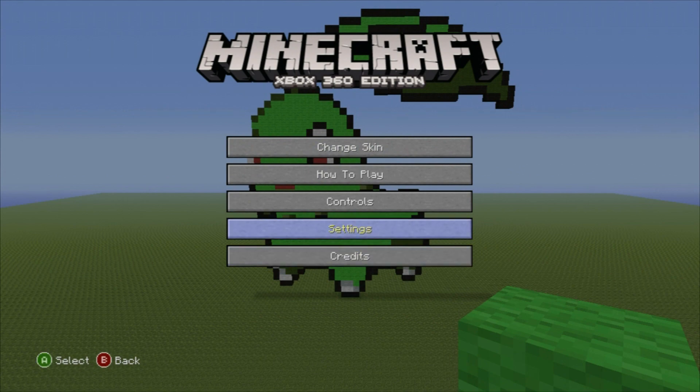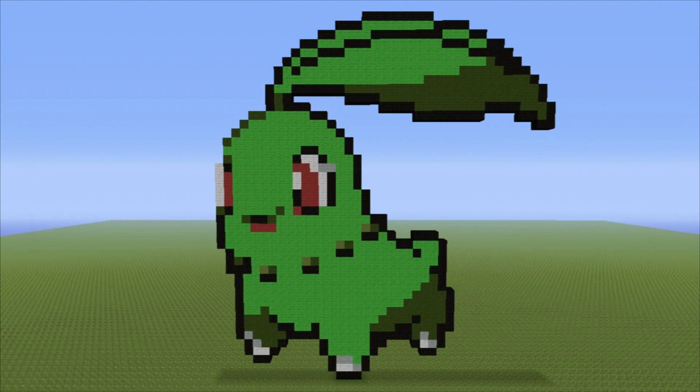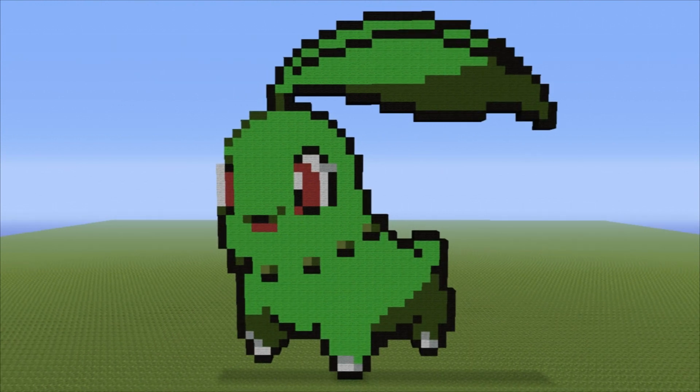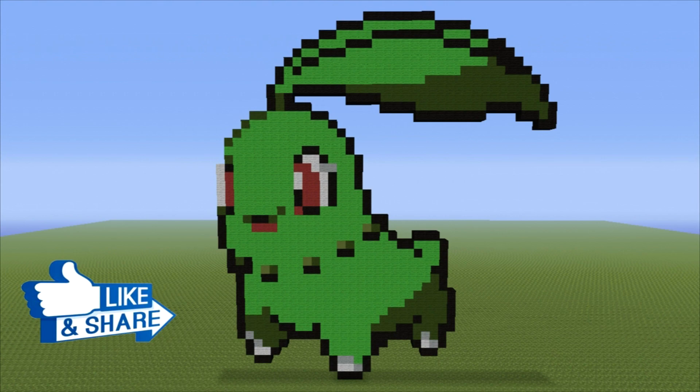Once you have completely filled in your Chikorita, you should end up with something that looks a little bit like this. Looking pretty good, Chikorita — very nice, very colorful, very bright. Hopefully you guys managed to make it no problem whatsoever. Thanks for watching, and I will see you in the next one. I've made the three original starter Pokémon — Charmander, Squirtle, Bulbasaur — and I have tutorials for all of those. I'm also going to be doing Cyndaquil and Totodile, hopefully in a timely fashion.